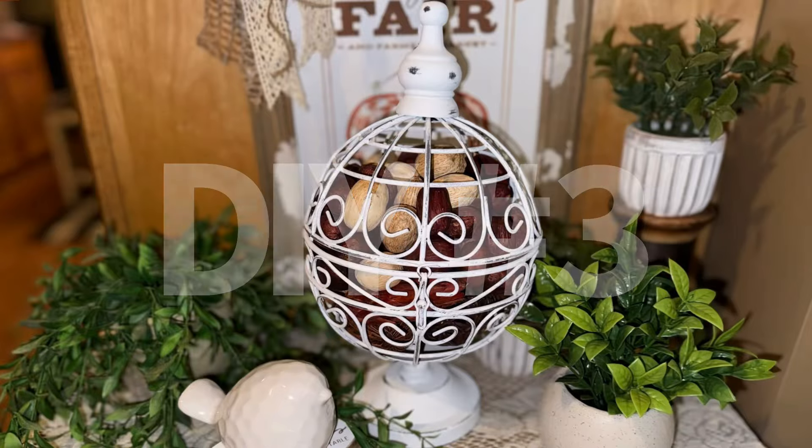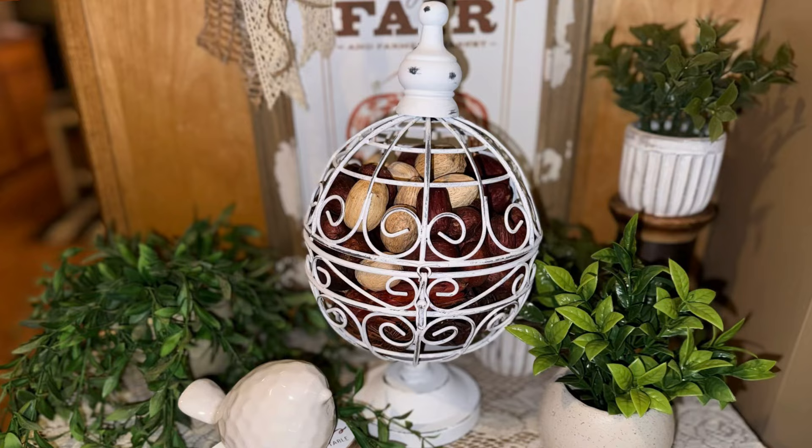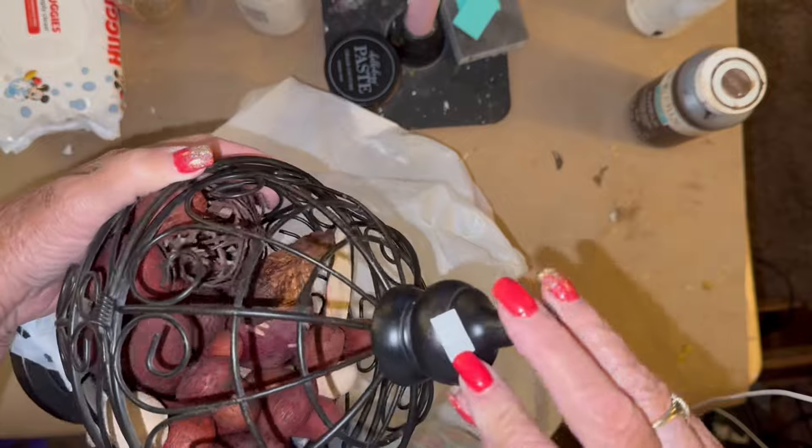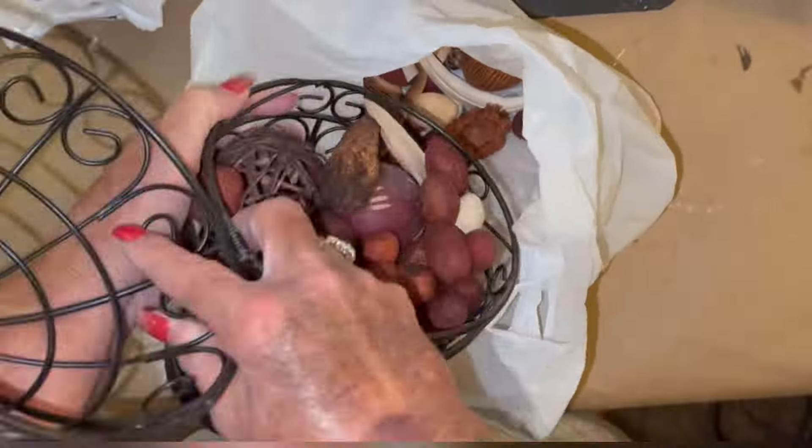For DIY number three, this is not wood, but I found this at the Goodwill recently and fell in love with it. You can't really see the price tag here, but I paid $1.99 for it.